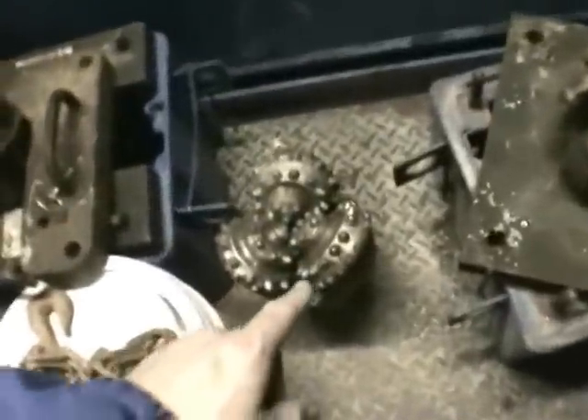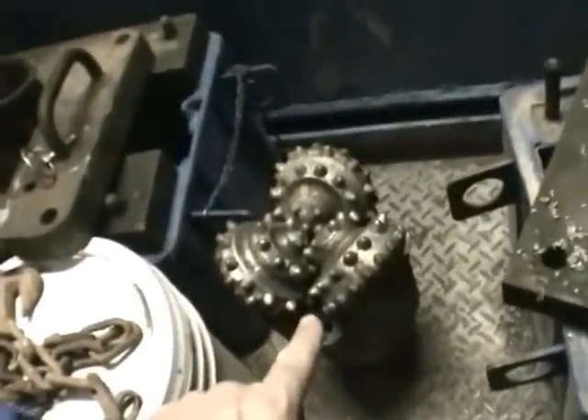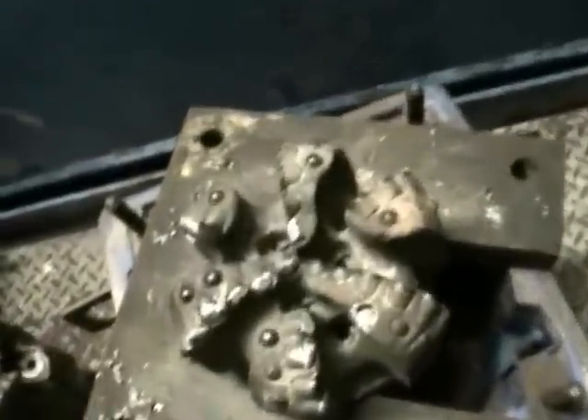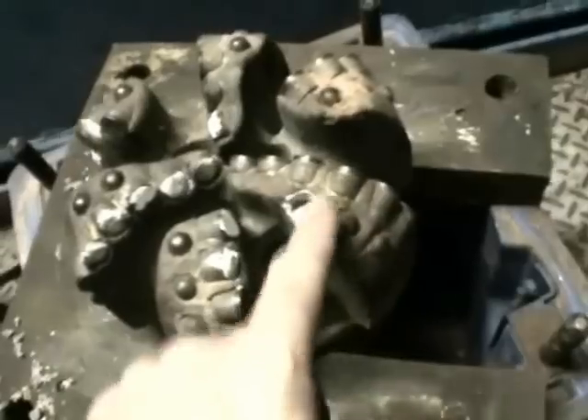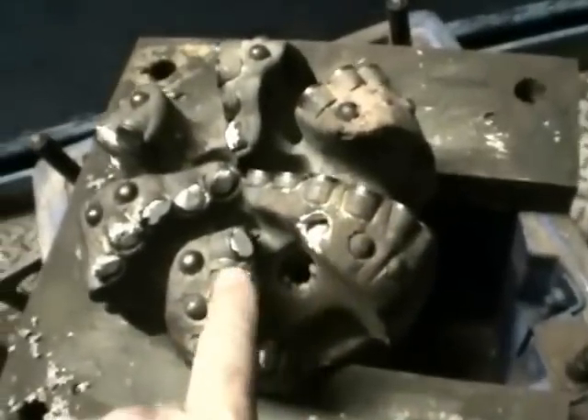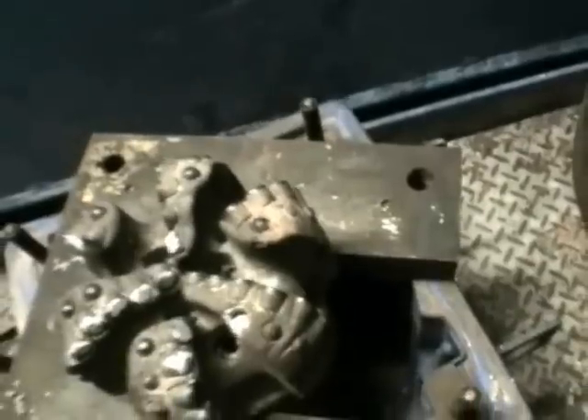Over here we have some drill bits. This is one of the bits we had in earlier — it's a rock bit. Here's a PDC bit we had in the hole earlier, but it got torn up. There's a piece missing. It stopped drilling for us, so we had to strip all the pipe out of the hole and get that out of there, then put a new one in.